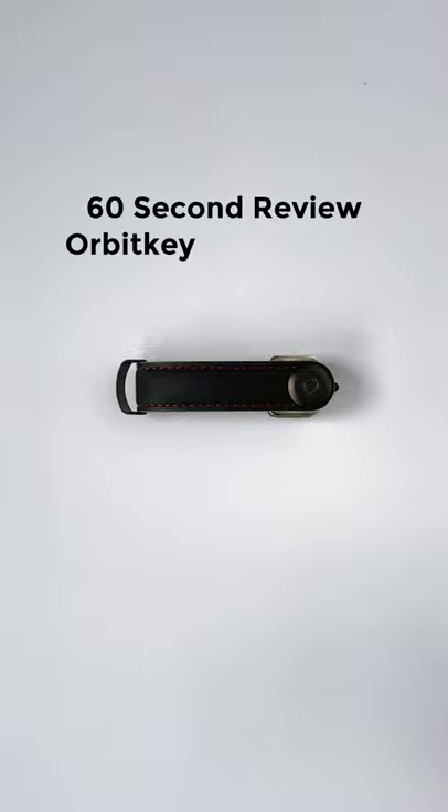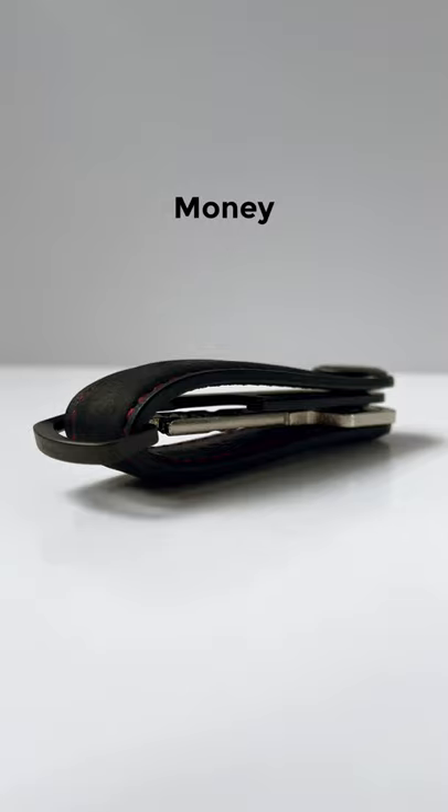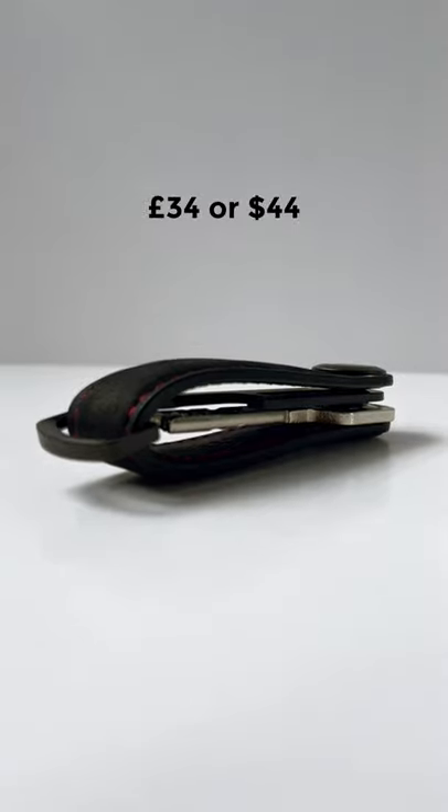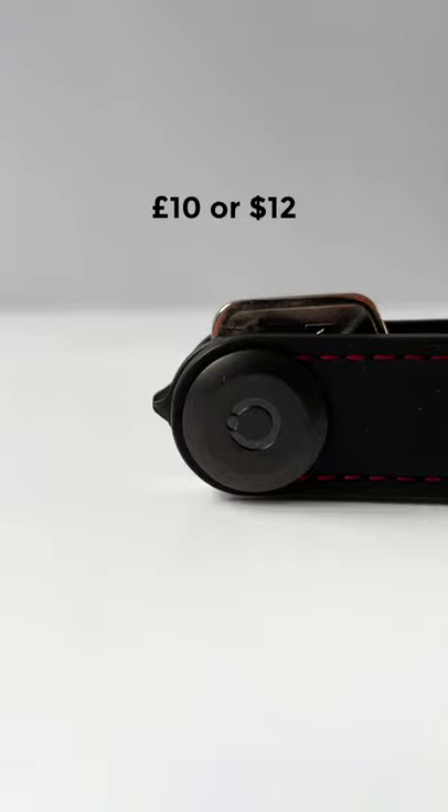This is our 60 second review of the OrbitKey Crazy Horse Leather Key Organizer. For money, it'll cost you £34 or $44, and if you want the 9-in-1 multi tool, it's an extra £10 or $12.